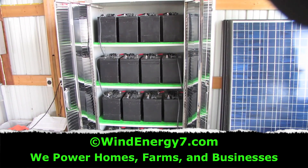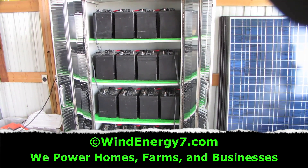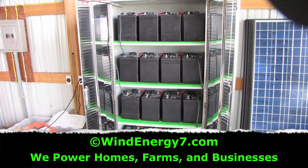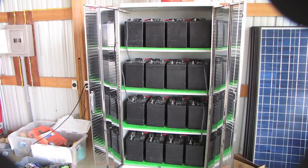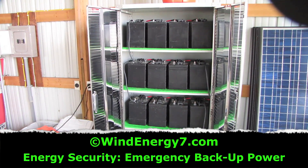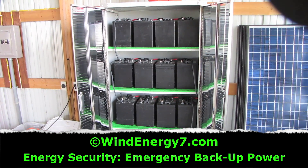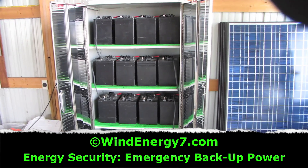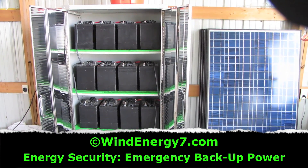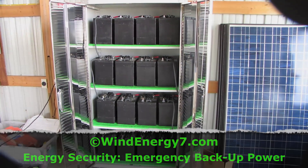Here's our battery bank for the 7 kilowatt system that's already completed. The battery bank and cabinet is always the first thing I get done. Next to this will be the inverter panel, between here and that sub panel to the left. Up on the roof we're putting five turbines, and on the back south wall we're putting 10 solar panels. This is going to be a 7 kilowatt roof mill system from Wind Energy 7.